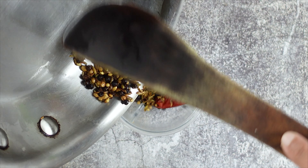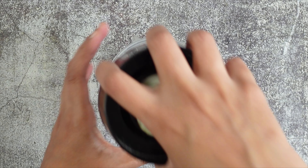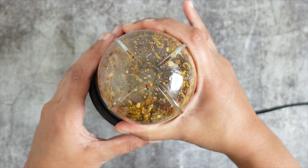Add the roasted and cooled spices to a small mixi jar or a spice grinder. Grind this mixture to a powder, pulsing several times to grind the masala powder.